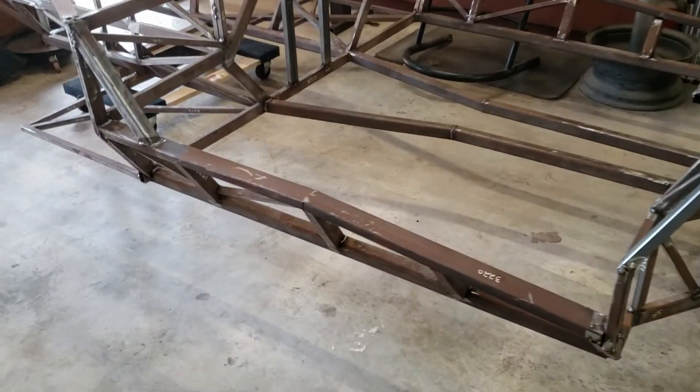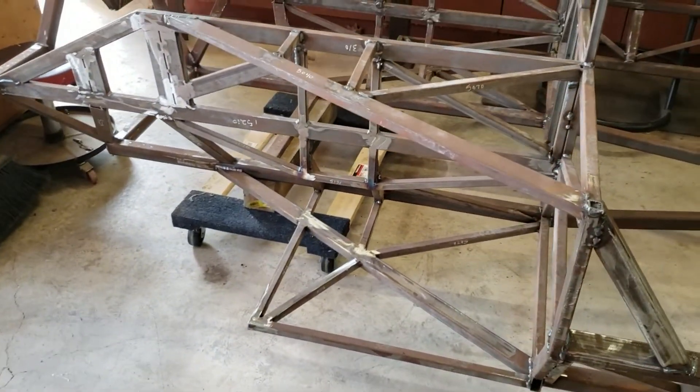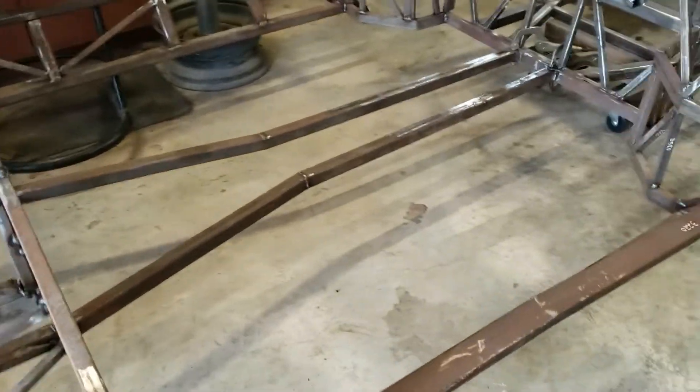An easy way to move your chassis around — buy two furniture dollies from Harbor Freight. Looks great.